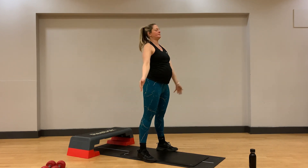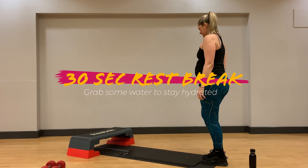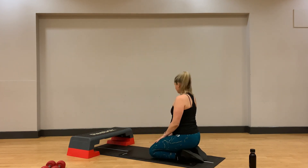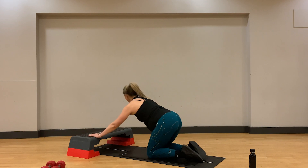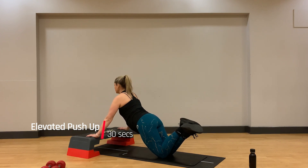Very nice. Let's take our final rest break for this round and then come down onto the floor or onto your chair for elevated push-ups. Hands are going to be wider than shoulder distance apart, nice and controlled movement as we lower our chest down in between those hands. Bend through the elbows, bum squeezing, abdominals active.